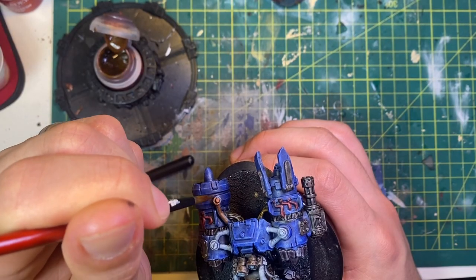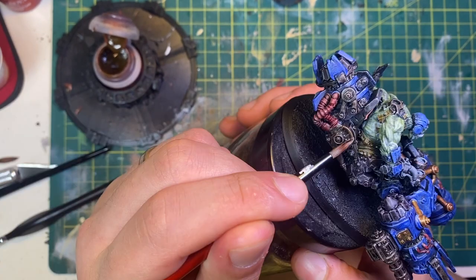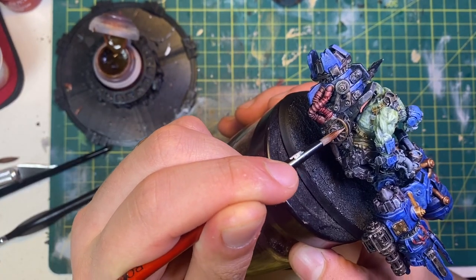After that, you apply your contrast paints — speed paints, whatever you'd like to call them — over the dry brushed base, and the highlights show through the contrast.